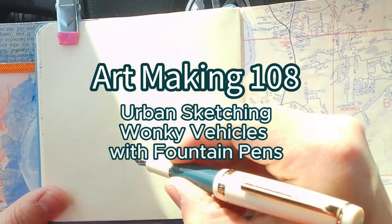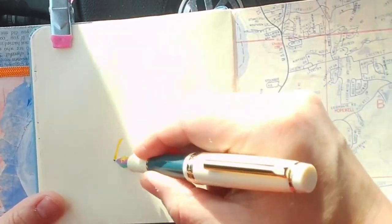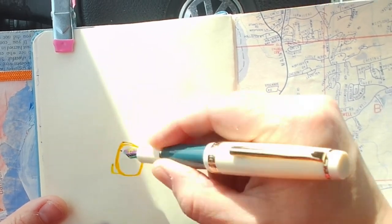Hey, it's Les with another episode of Art Making, and in this one I'm doing some urban sketching of wonky vehicles.